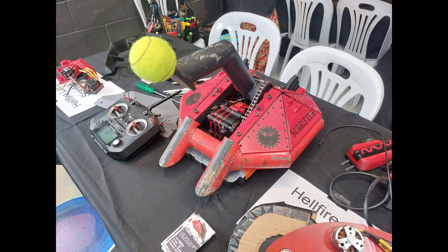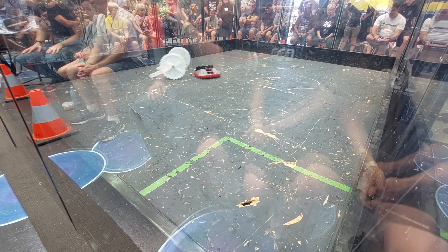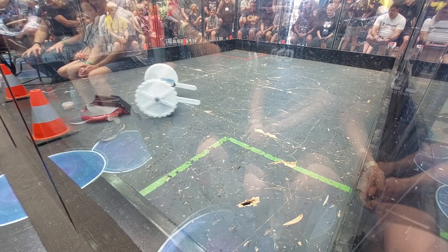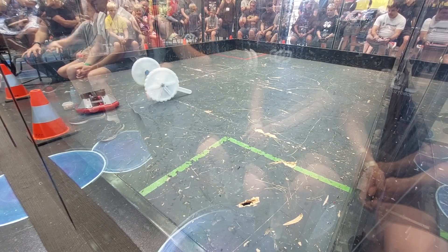Next up was Scarifier, a lifter bot that I have fought twice before last year at the Sportsman event with my lifter bot, Giga Blue. This fight however was over quickly, as after a couple of decent hits, the 3D printed pulleys that Scarifier uses in his drive sheared, leaving them unable to move.